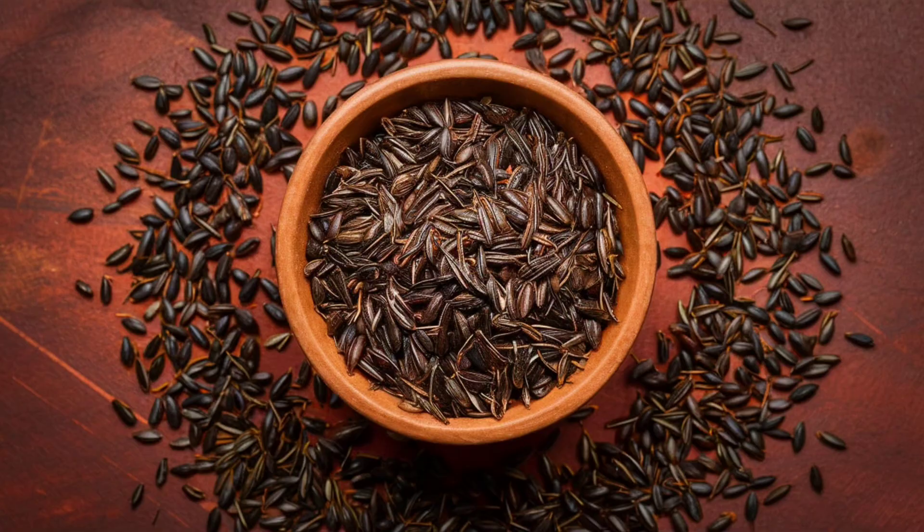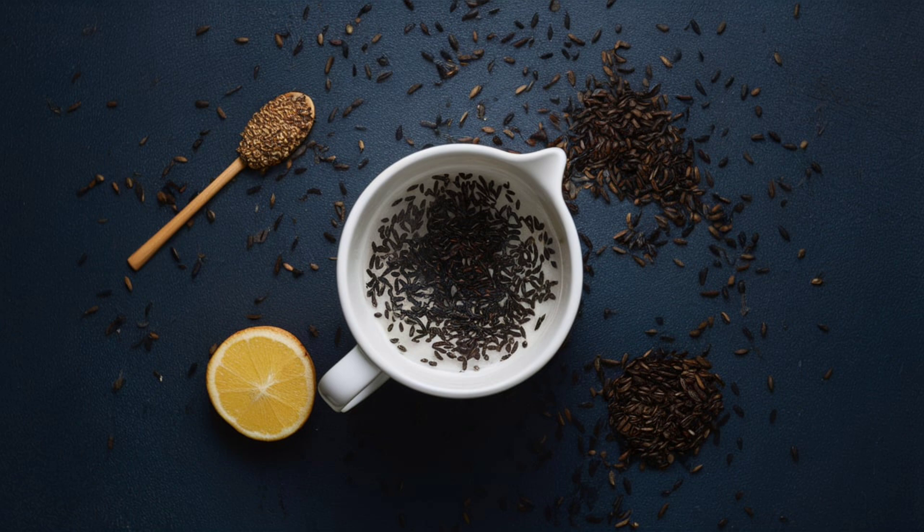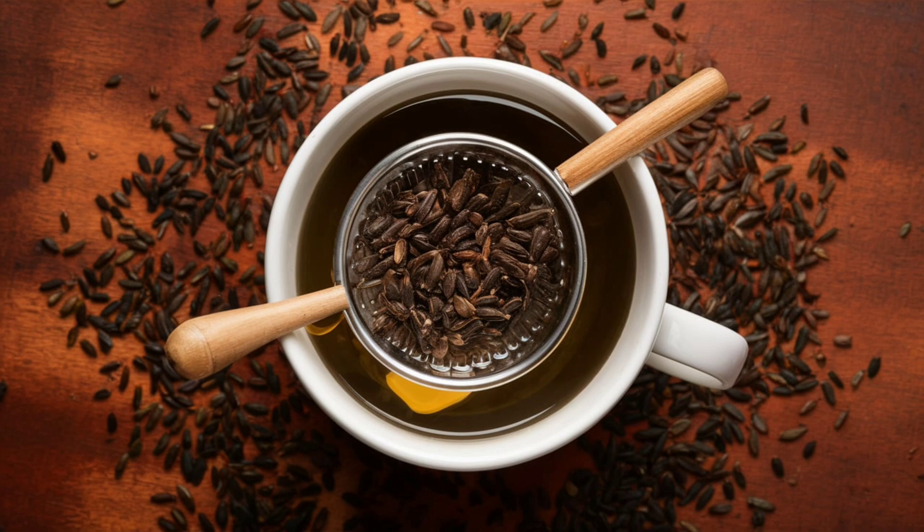Despite these efforts, many are often disappointed with only modest results. However, incorporating certain natural substances into your diet can simplify weight loss. One such effective ingredient is black cumin.